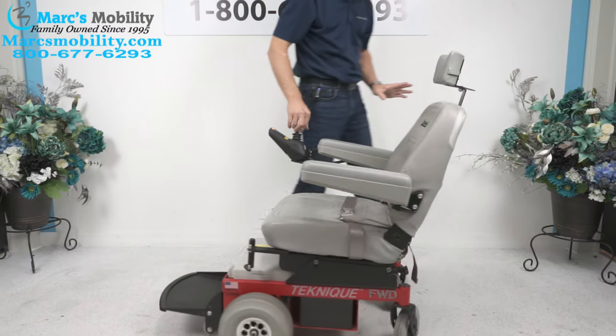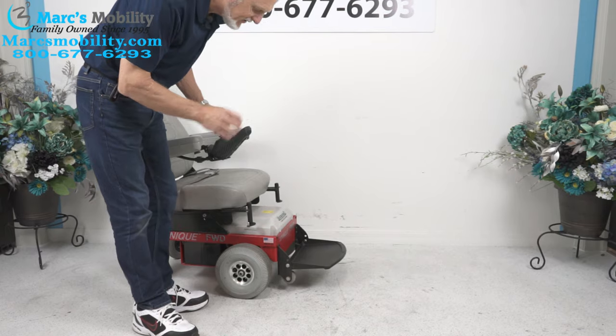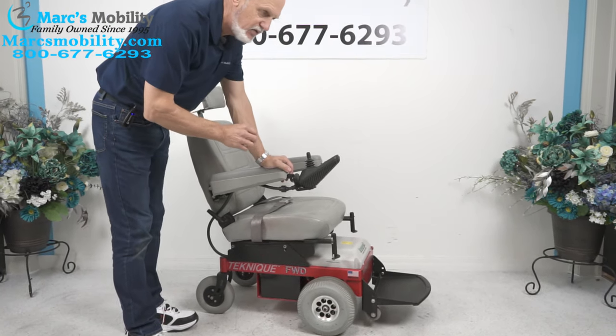When you're outside you'll hear the motors, because these motors are a little bit heavier duty than most chairs. You'll hear the humming of the motor, but that's normal because these motors are a little bit more heavy-duty than most chairs.